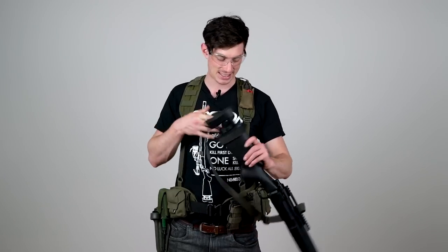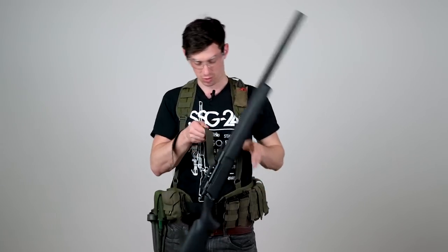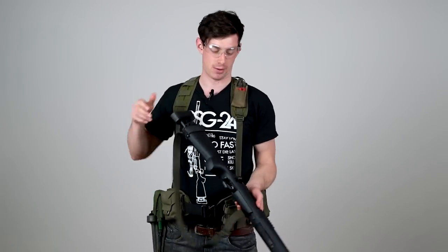If you run around it's just going to bump around, which I don't like. If you mount it in the middle it's going to twist, as you can see. If you mount it in the back it's going to dig into the ground once you kneel down.